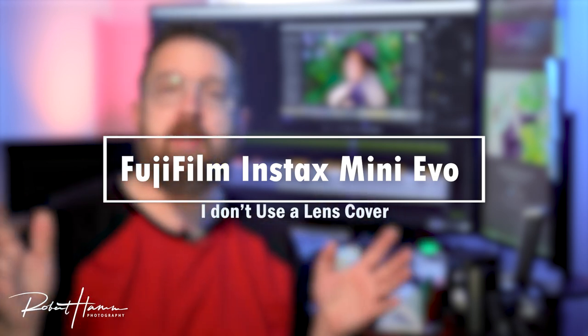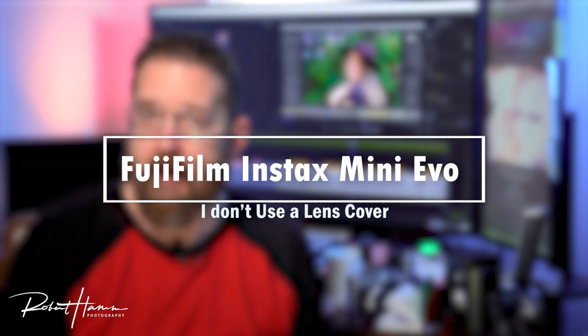People ask me about whether or not I use a lens cover — no, I do not. There's no lens cover and I don't think one is necessary for this camera. I'm also not concerned about how I carry the camera because I want to see just how long it will last in a professional environment photographing weddings throughout the summer.